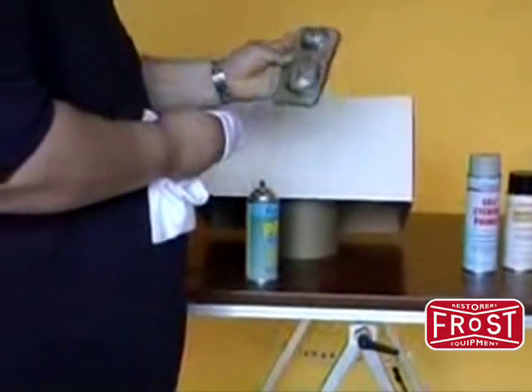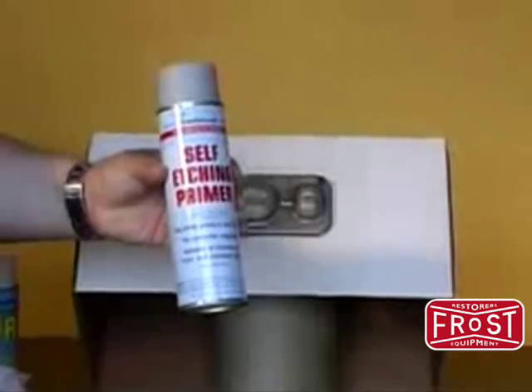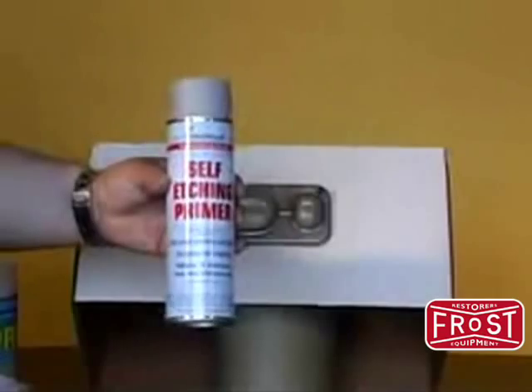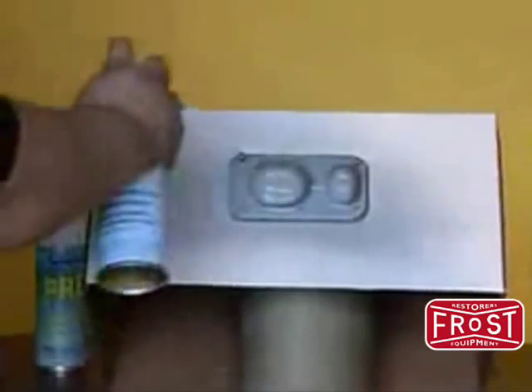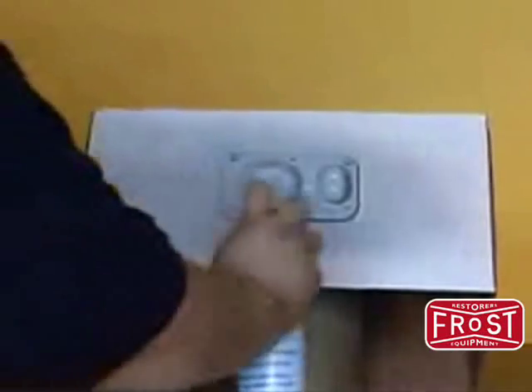Application of the Golden Cad Paint Kit is amazingly simple. First, you must prime all bare metal surfaces with Eastwood's self-etching primer. Rusted surfaces can be wire-brushed and primed with Eastwood's Rust Encapsulator.